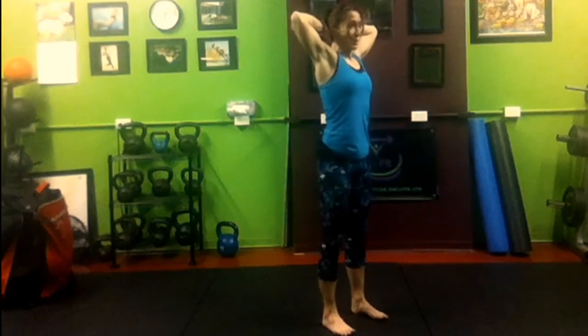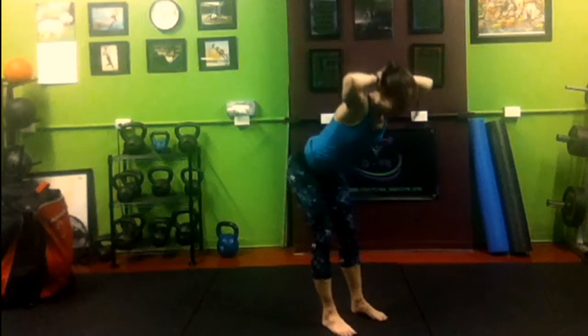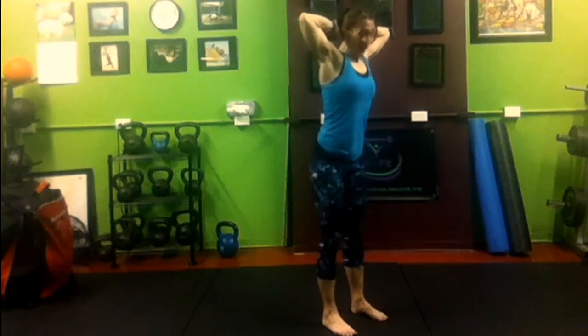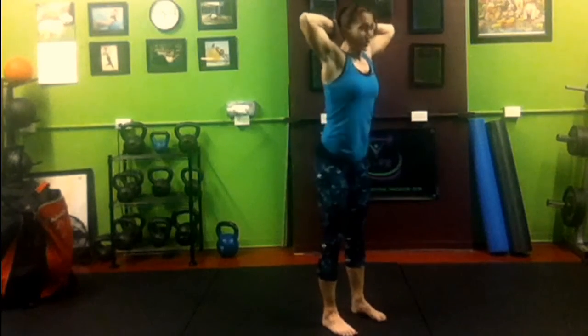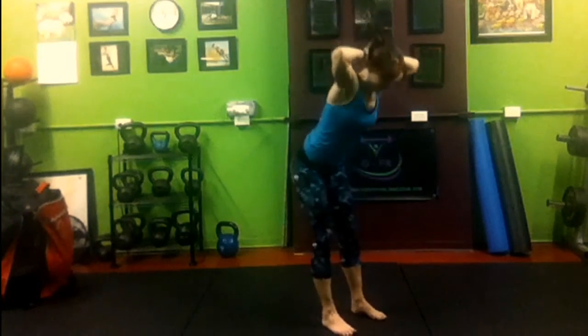Neutral spine — that's 18. Come up, don't hypersend, squeeze the glutes. Stick the butt back — 17. 16. 15. Only come as far forward as your hamstrings allow — 14. Don't round the back — 13. Just until you feel a tightness in the back of your legs — 12.